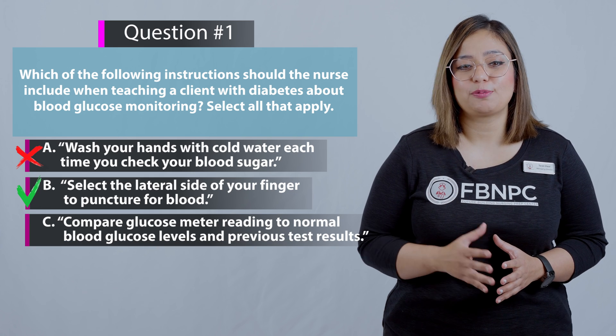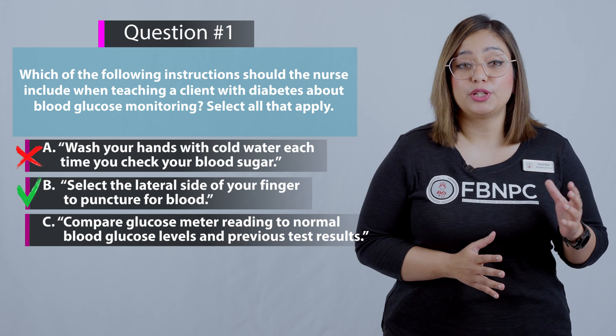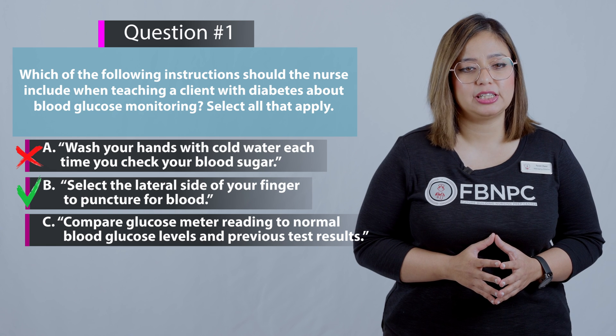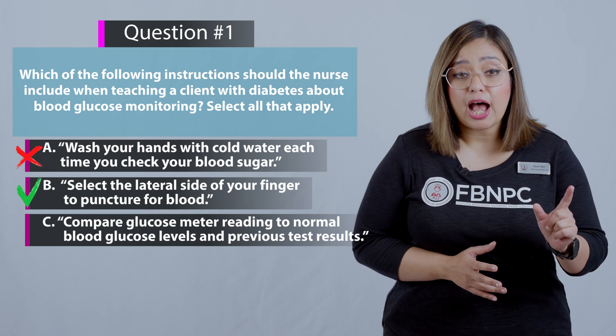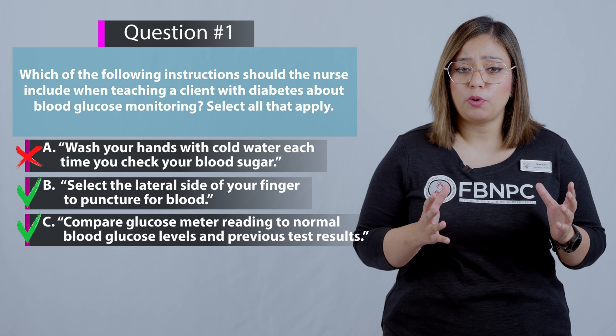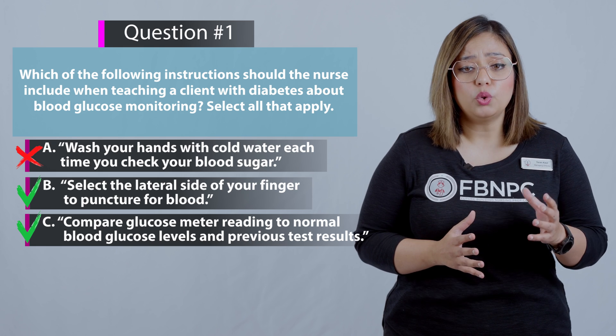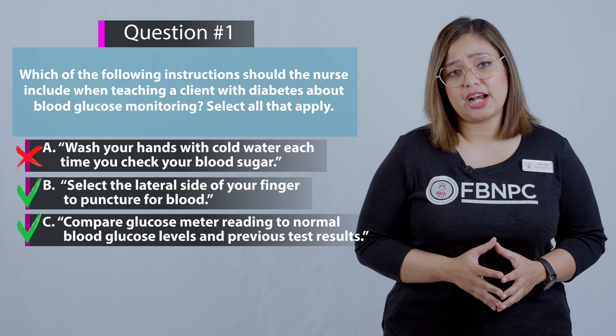Option C: Compare the blood glucose meter readings to normal blood glucose levels and previous test results. That is absolutely correct — this is a recommended practice when monitoring blood glucose to assess results and decide if further action is needed.